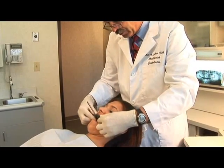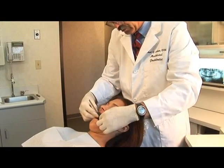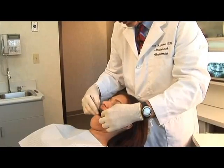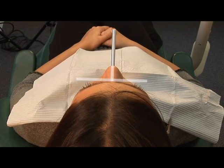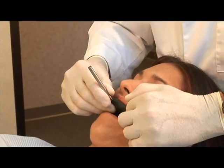The best way to check the alignment of the bite fork is to view the patient from behind. Note how the stem of the fork is aligned perpendicular with the facial plane. When the material is set, gently remove the fork.